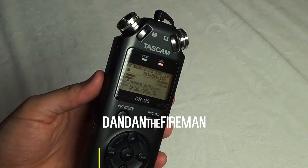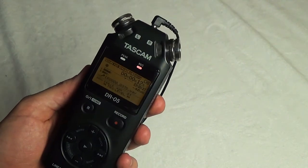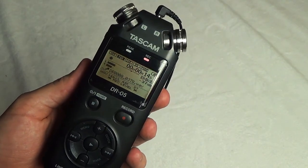Hey, what's up everybody? This is Dan Dan the Fireman and I want to talk to you about the Tascam DR-05. I'm actually recording all my audio right now on the Tascam DR-05. It is how I get the best audio for motovlogging.